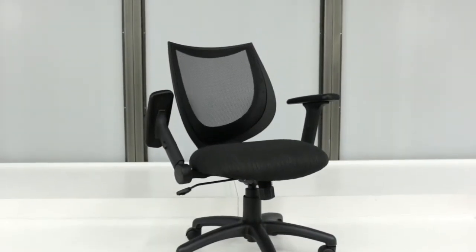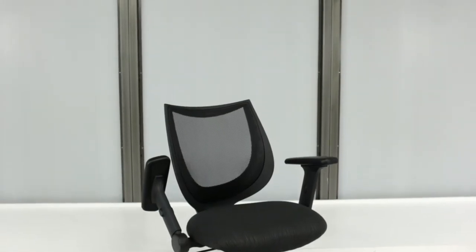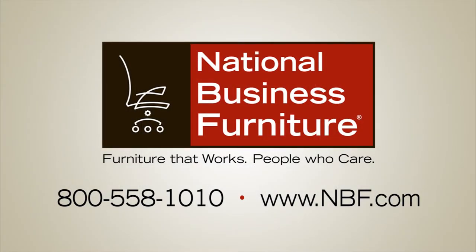Complete your daily task smarter, not harder, with the Fling Petite Flip Arm Task Chair.